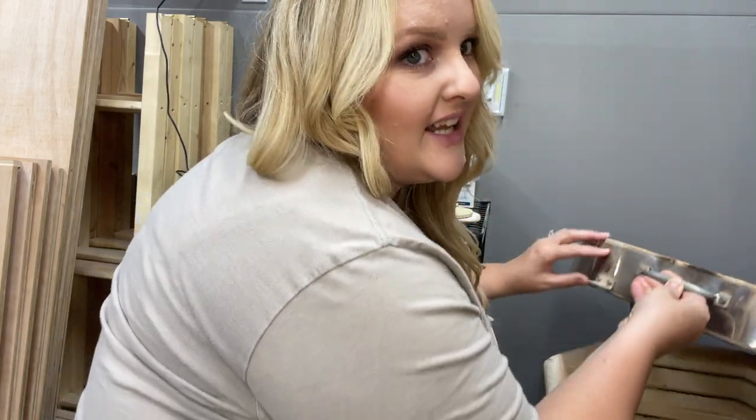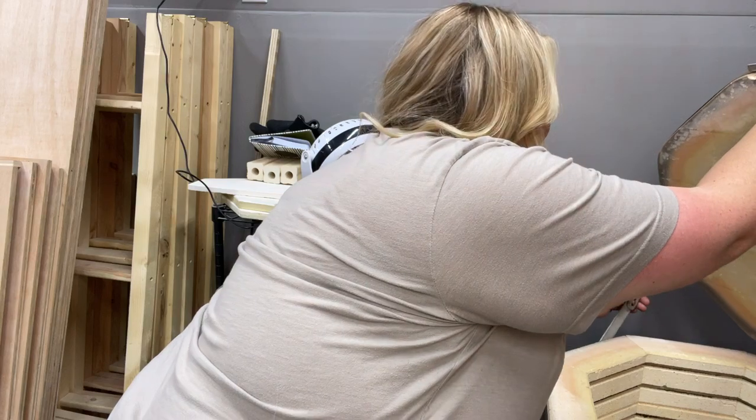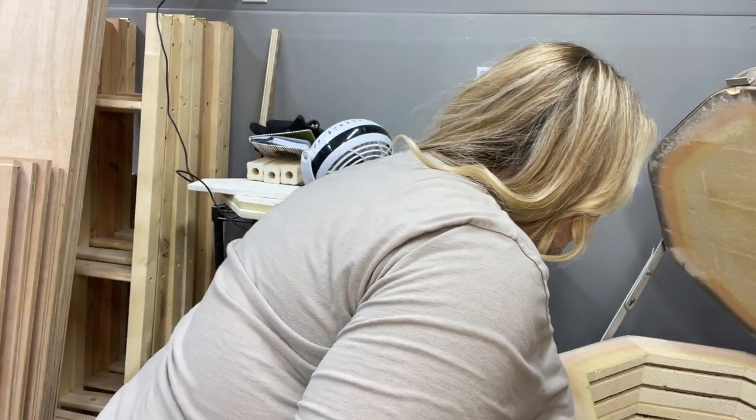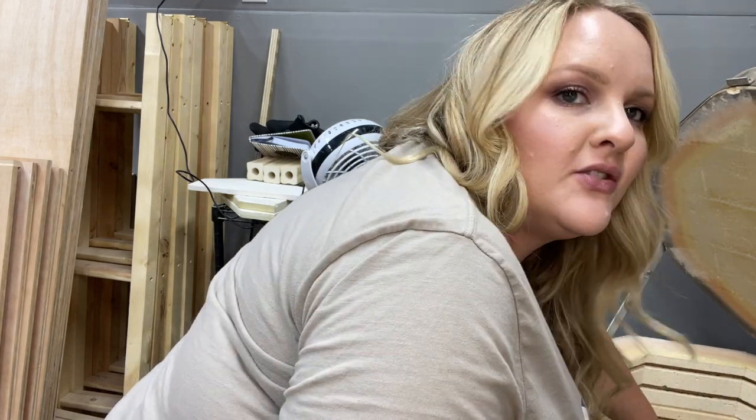My kiln is actually cool today because I had too many other things going on to get to it, so it is fully cooled. I'll show you my little trinket trays.